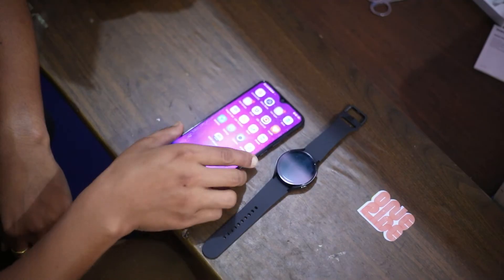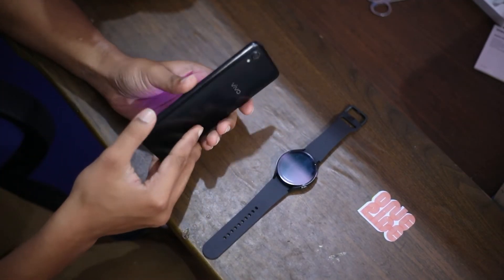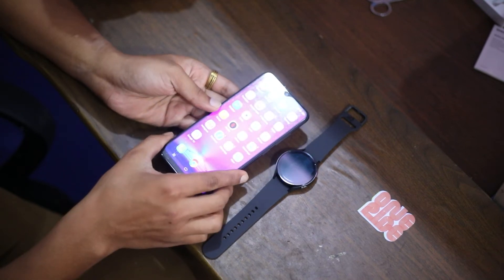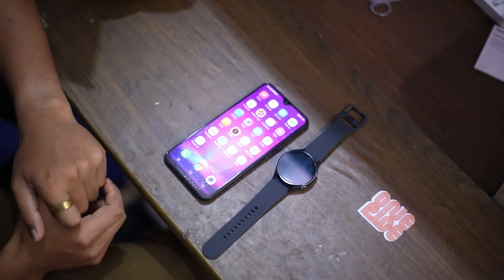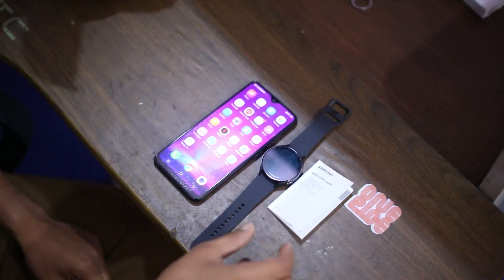It is quite comfortable to wear. Now let's set up this watch. For setting it up, you need an Android phone running Android 6.0 or higher with at least 1.5 GB of RAM. Note that this watch is not compatible with iPhone.